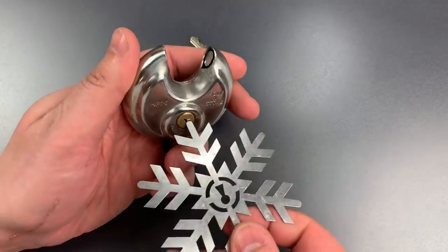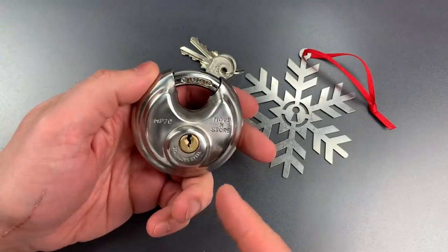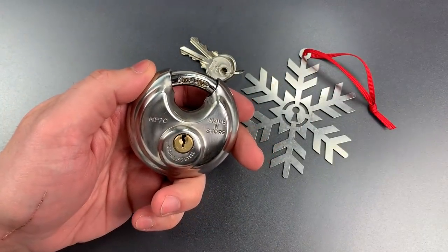Just that easily, we opened it up. Don't be too impressed with the Sparrows Christmas ornament — we could probably open this up with a stale Dorito.